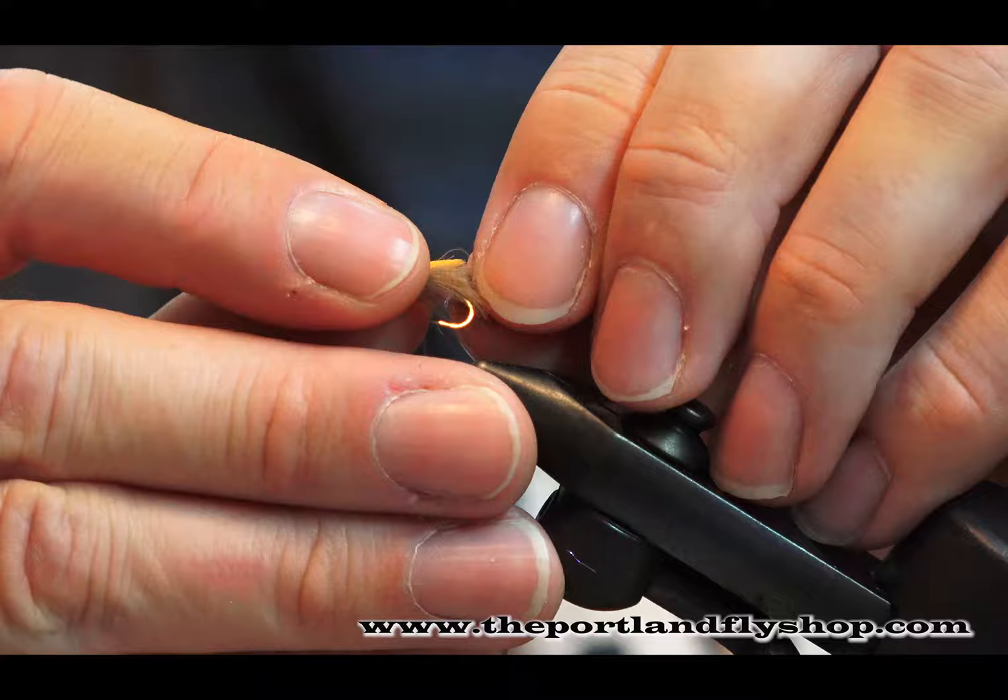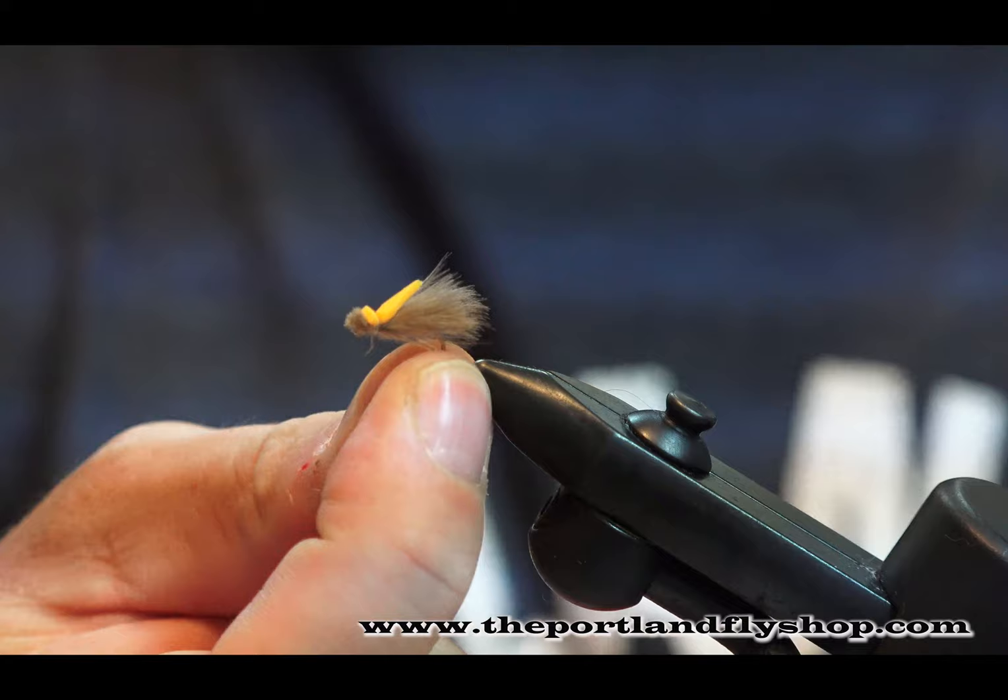I'll show you the bottom side of the fly. Jake's CDC Hi-Viz Caddis — this is a great pattern. Size 16, 18, 20, and all the colors are applicable. Thanks for taking a look.